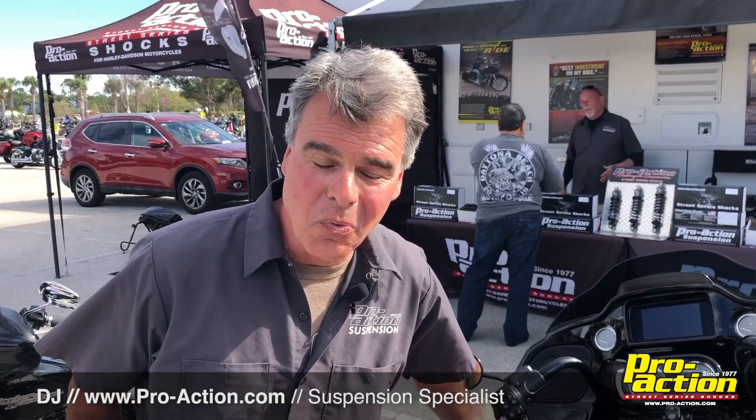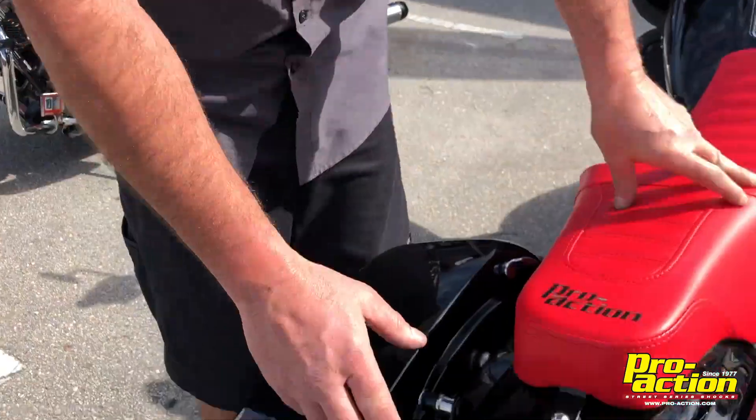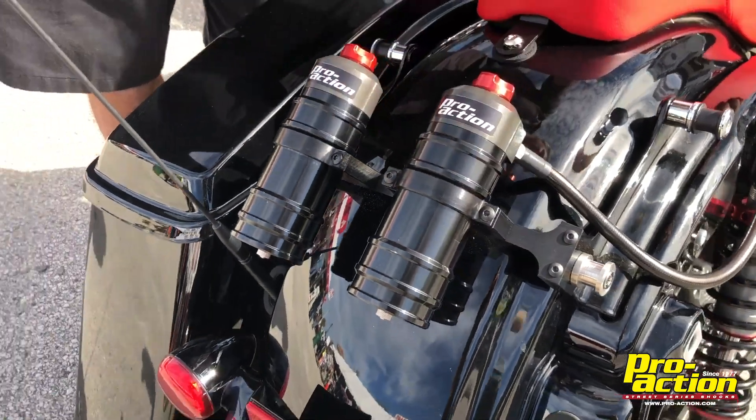Hi, DJ with ProAction here. After a year's worth of tuning, refining, remounting, and revolving, we are finally ready to release the ProAction remote reservoir shocks, including the fender mount.